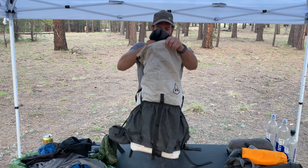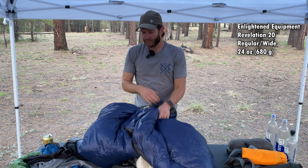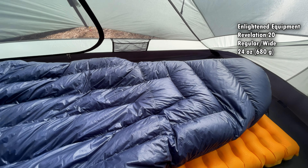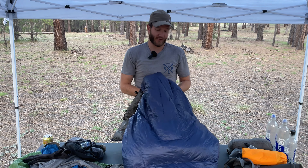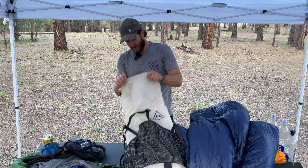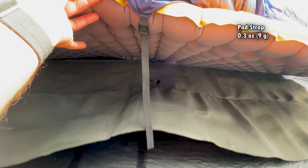An important piece of gear here is my quilt. This is the Enlightened Equipment Revelation — the 20-degree version. Also a stock version, and I love this thing. It has kept me toasty down to approaching freezing. And the last thing in here for the quilt is one pad strap — it came with two, but I just like to use the one.